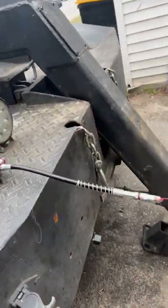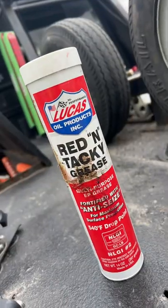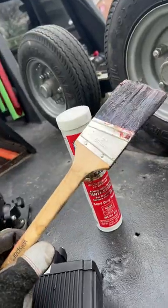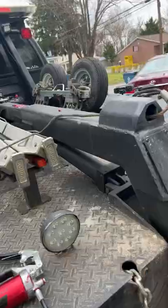This is the grease gun I use — nothing special, but I like the flimsy tip instead of the hard point. I like to use the Lucas red and tacky grease. Get yourself a little throwaway paintbrush that you can spread it all over your boom with.